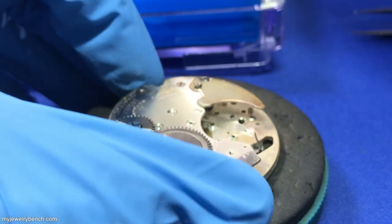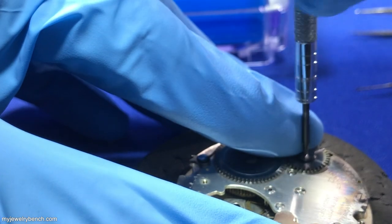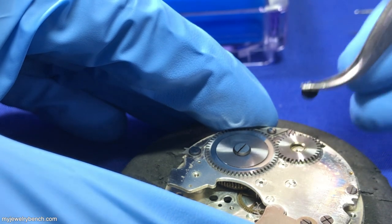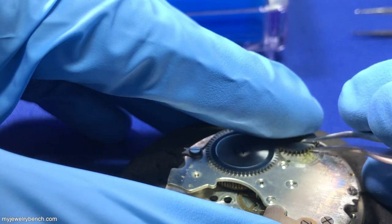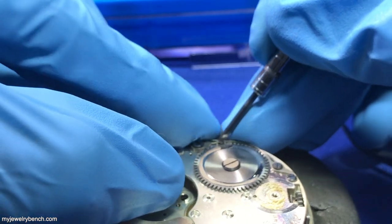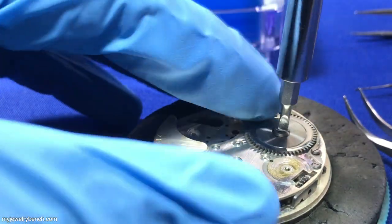One thing about these Jules Racine watches is these stopwatches have a double hack on them, which means you have a balance hack and a gear hack, which locks the whole movement in place in two places so that when the watch stops, it stops perfectly. That's a really nice feature. Here you can see as I'm disassembling the ratchet gears, there is a whole lot of dried oil on this — it's just absolutely disgusting. This watch was probably just sitting for 30 years unused.